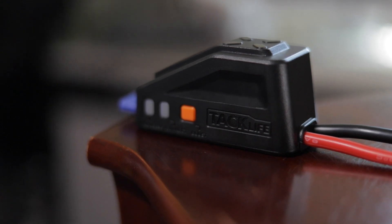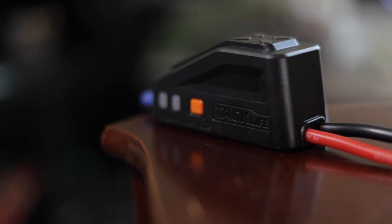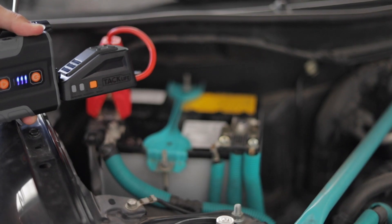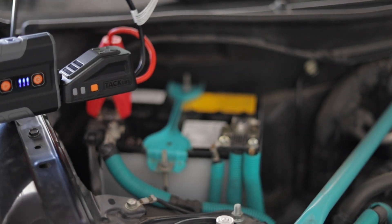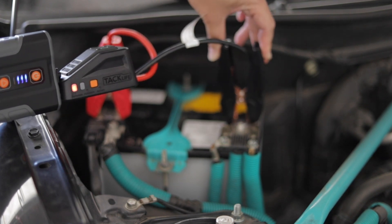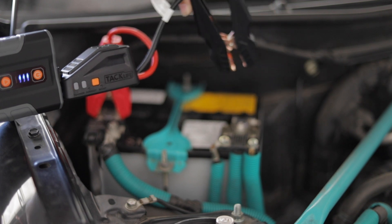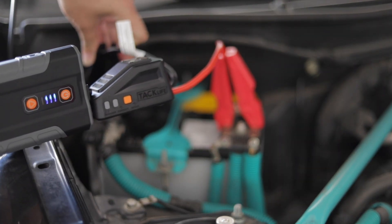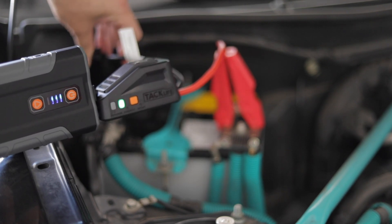Probably my favorite feature is the safety protection: say you have no idea how to jump a car and you mix up the positive and negative — this thing will literally scream at you. But put the clamps on the correct terminals and you'll get a green light, which means you're good to go.